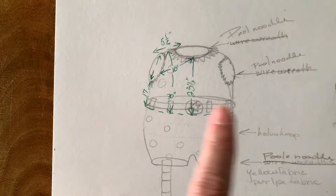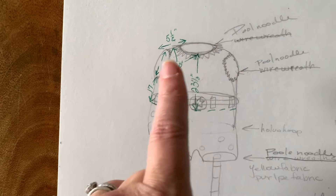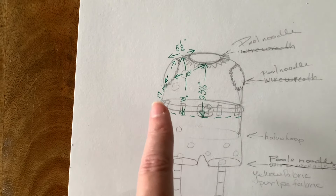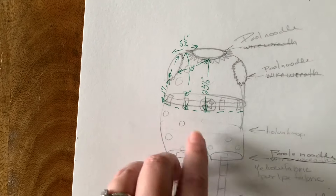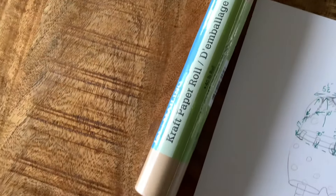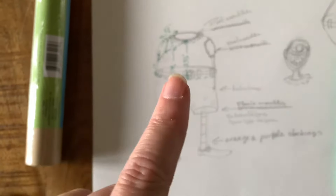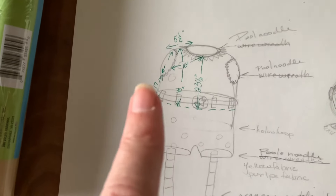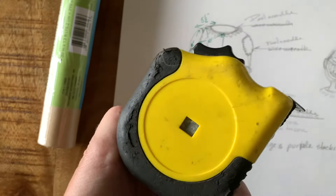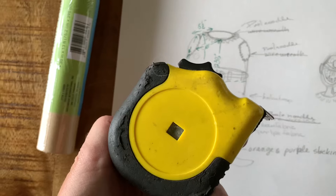With some help, I had to put the pool noodles on and get some measurements from that. And now I'm going to start my pattern using some craft paper. I do not have a soft measuring tape — using this, you got to use what you got. So fingers crossed this comes out all right.